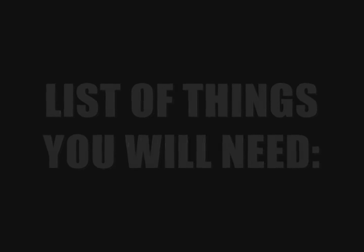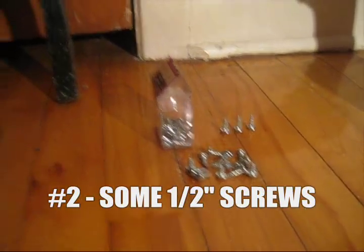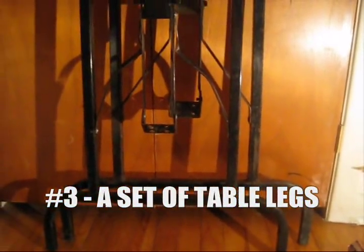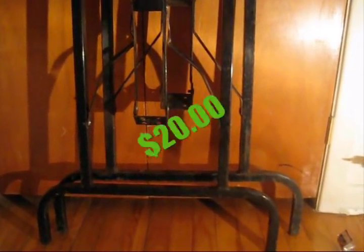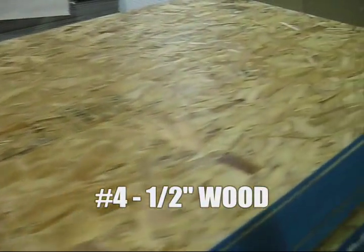Here's a list of things you will need to put together your very own table. First, you'll need a battery drill, some half-inch screws, and a set of table legs that you can find at any hardware store for around $20. Finally, a piece of wood around half-inch thick.